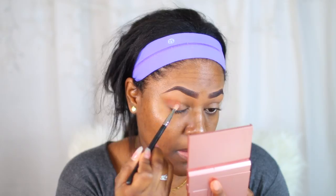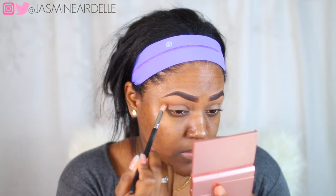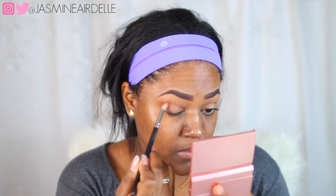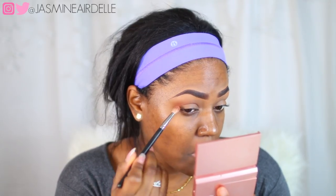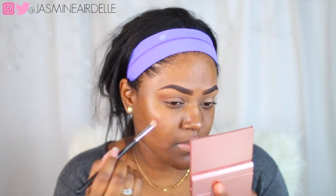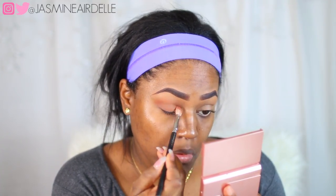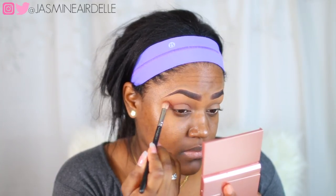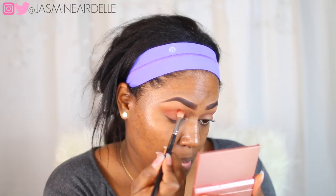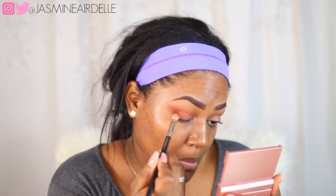I'm gonna start off with the Mario and Anastasia Beverly Hills palette, taking the lighter brown shade and applying it in my crease area to blend out my transition shade. I'm mostly gonna mix in some of Otta from the Juvia's Palace Masquerade palette to make that crease a little bit more warm and orange toned.